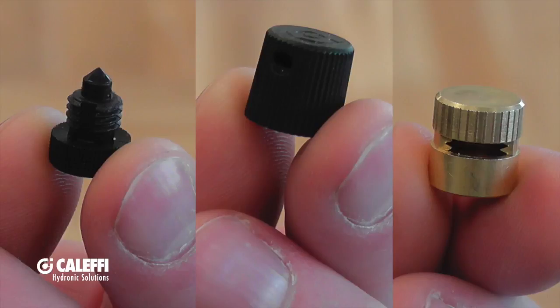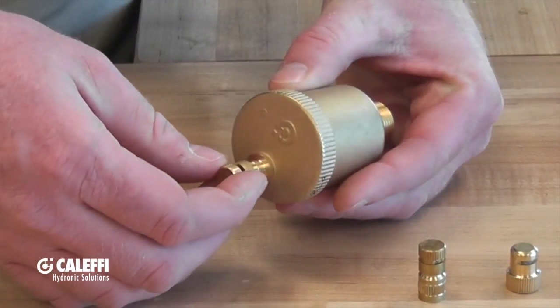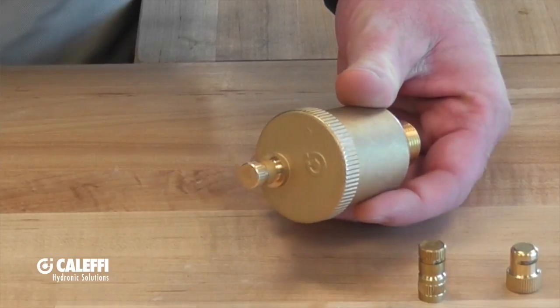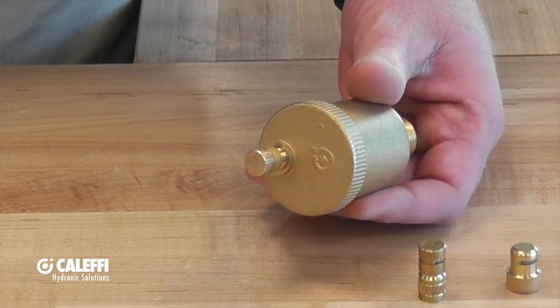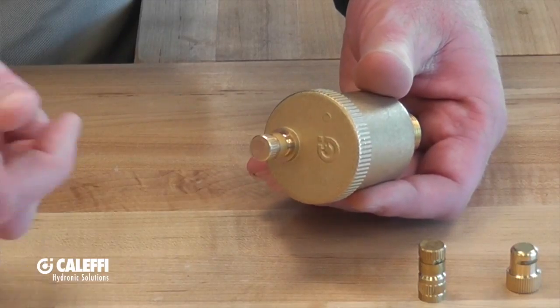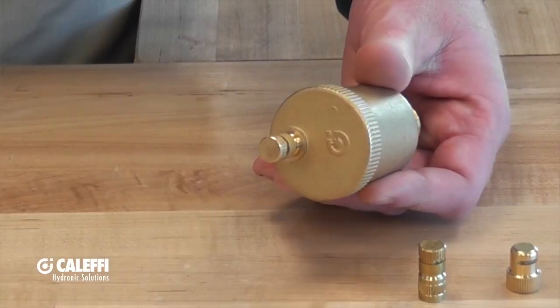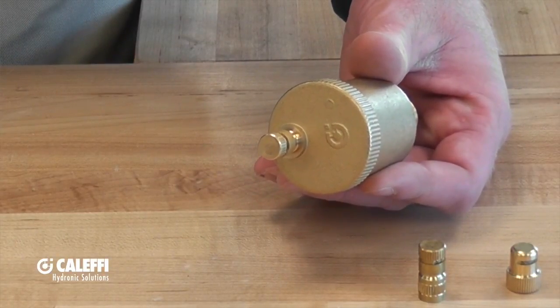These first three air vent caps are going to be an open and closed style air vent cap. Very straightforward. When you're putting these air vent caps on, you're going to thread it onto the air vent, and fully seated is going to be the closed position. This position will not allow the air vent to work properly — it will close it off, and your air will not vent through the vent cap. You're going to back it off about a half a turn and the air vent will be allowed to work properly and vent the air as needed.